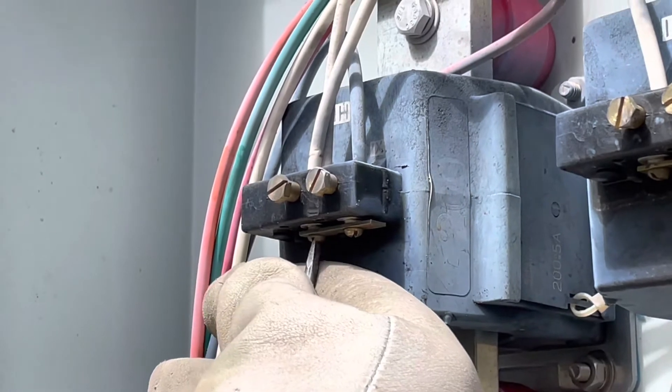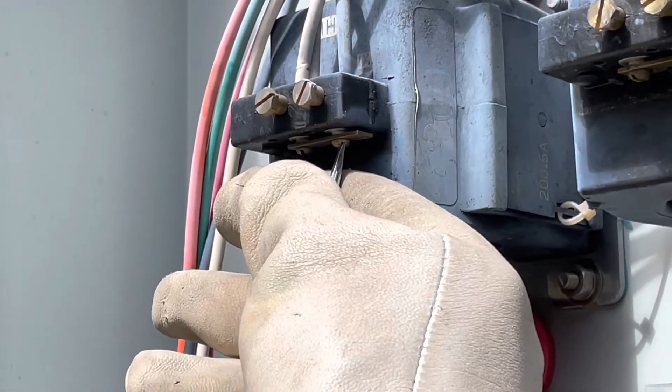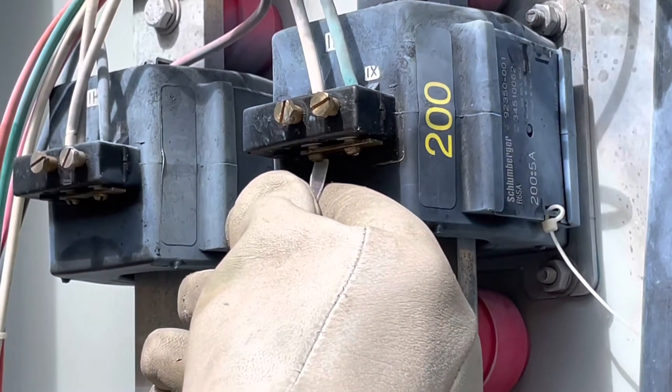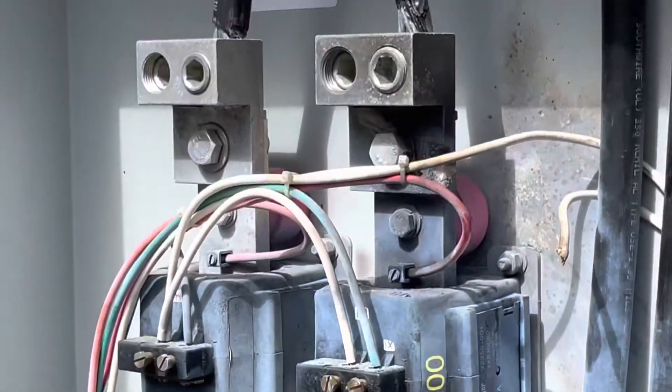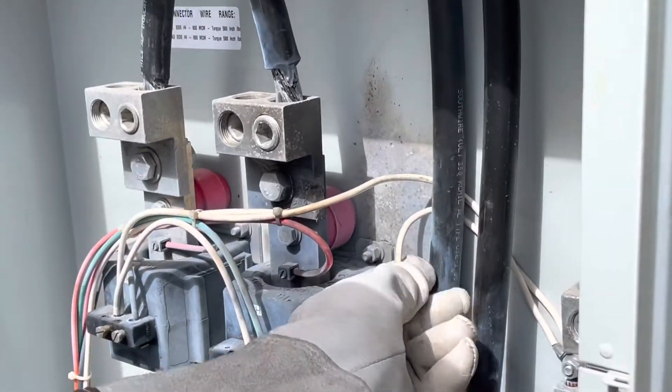I usually like to unscrew it, screw it - just to get a good connection. I'm trying to get a good connection on the shorty. By scoring that metal I get a better connection - strip that, strip that, and connect them together.